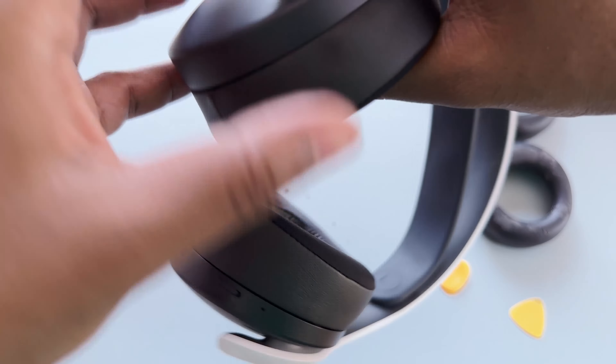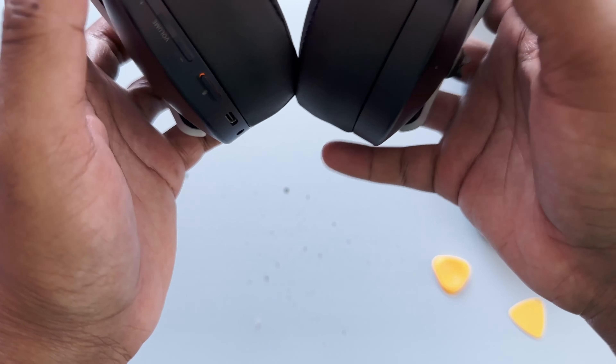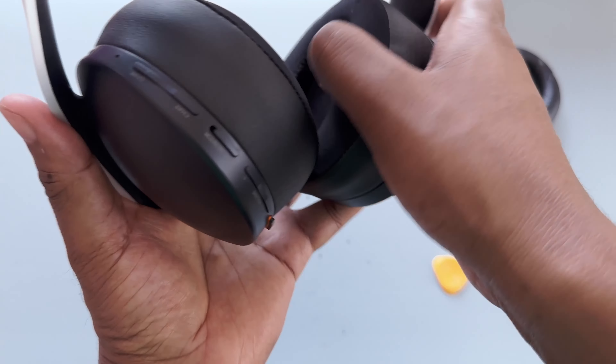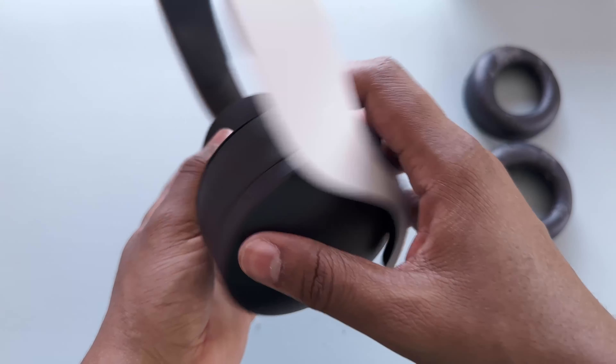The short clips are a bit of a doozy, but once those are in, the long ones just pop right on — easy. And there you have it — brand spanking new and actually even better than ever. These ear cups are much cooler to the touch, way cooler than the originals.